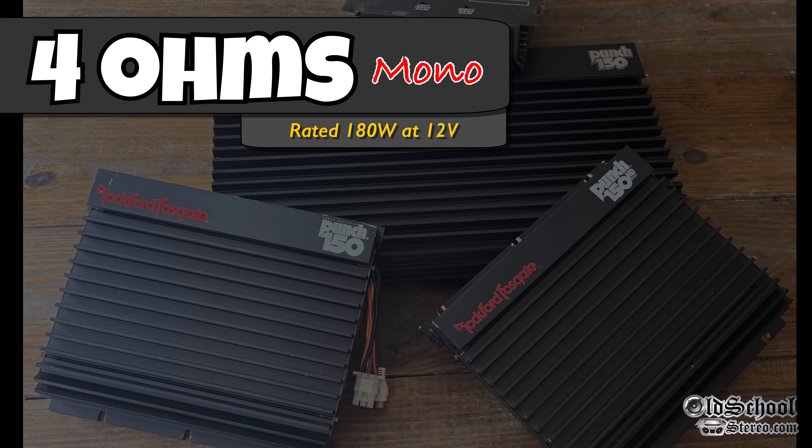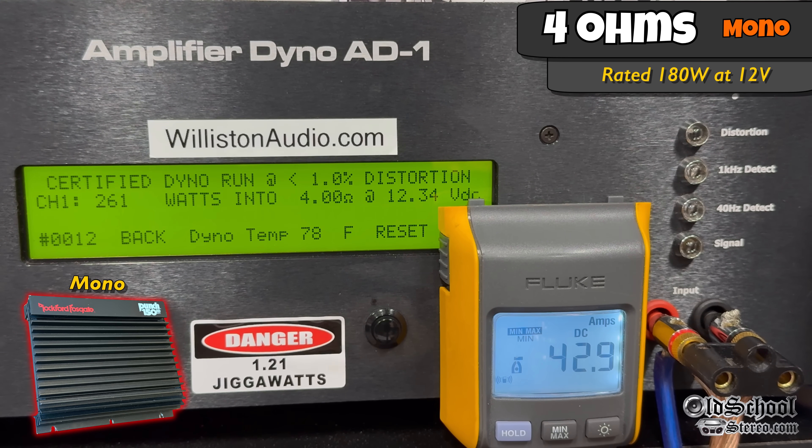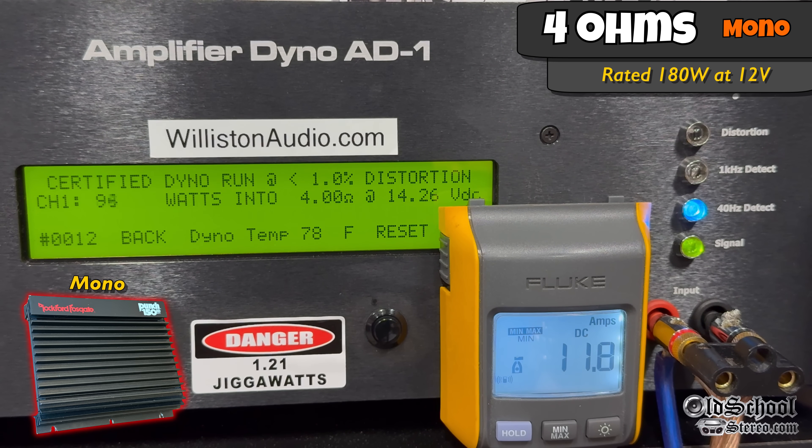Now what about 4 ohms mono? It's rated 180 watts at 12 volts. Certified test at 1% distortion — we get 313 watts at 13.53 volts. Dropping voltage to 12.5 volts, we get 261 watts. This amplifier is hugely dependent on voltage, though those wattage differences you'd probably never hear. Bumping up to 14 volts, we see 350 watts at 14.16 volts certified.